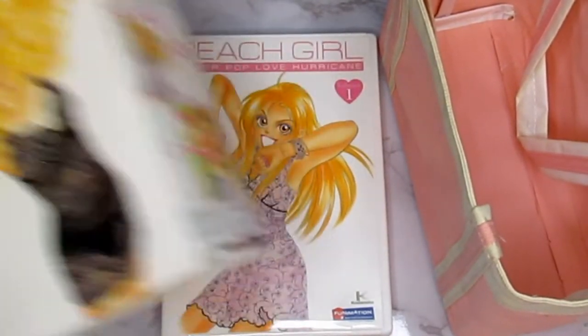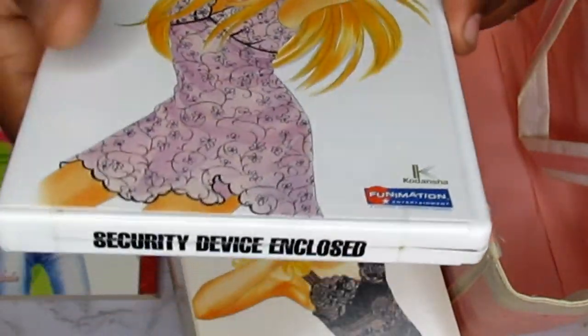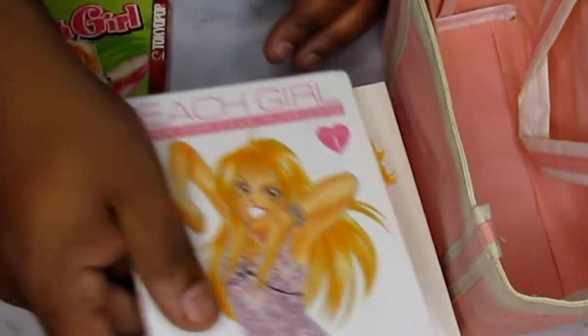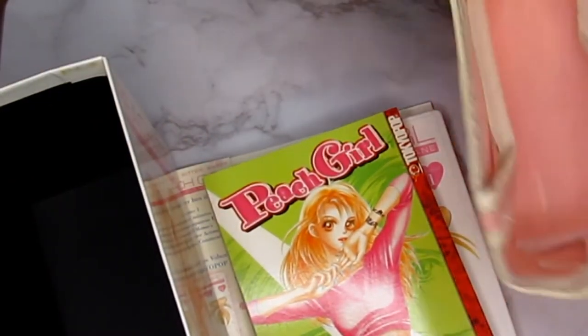So here's everything that comes with the Peach Girl starter set: your cool insert with awesome artwork, the DVD of the first volume of Peach Girl, the graphic novel, your collector's box with more cool artwork so when you collect the whole series you'll have a complete box set, and of course your bag — which looks really awesome. This is very very creative.